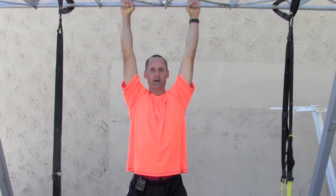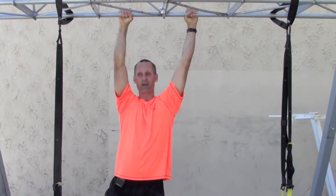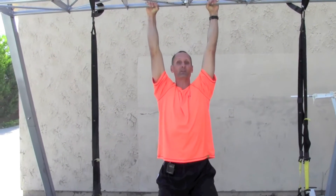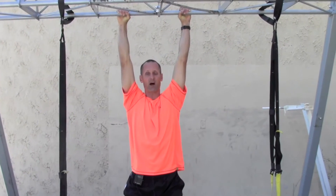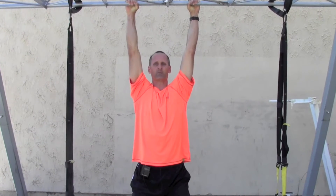So you just grab something and hang. You play around a little bit, maybe do a little swing, a little style and profile. But you don't have to pull, you don't have to do anything. You're just enhancing your grip by hanging, because a lot of those obstacles you're going to see in obstacle course training are grip-involved, where you're hanging from something.